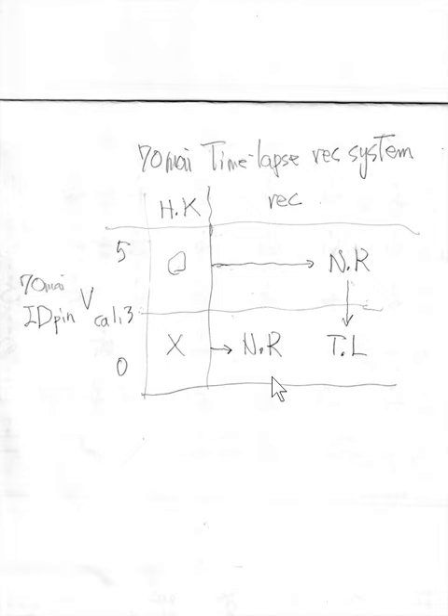If IDPIN voltage is from 1.3V to 5V, Chishimai recognizes a hardware kit but begins normal recording. After it drops down to under 1.3V, it enters time-lapse recording mode.